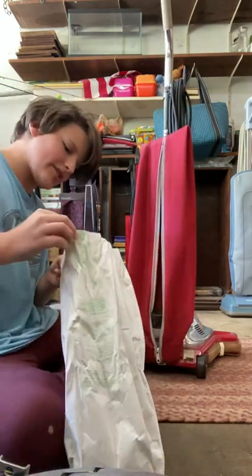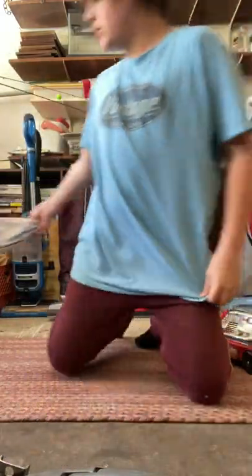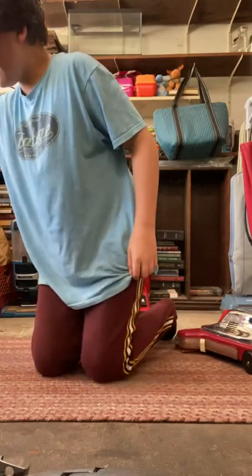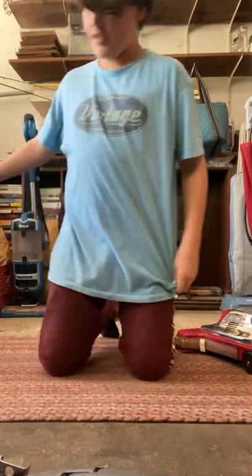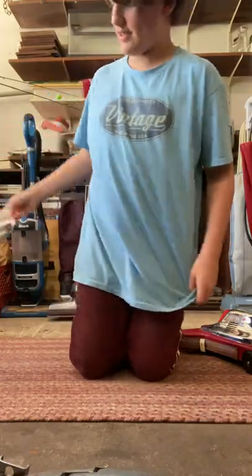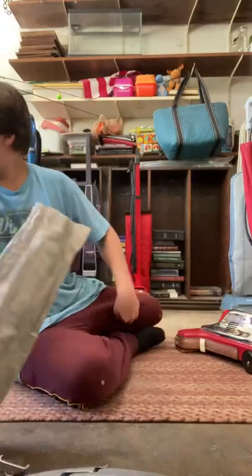This is a Hoover Type C bag. We can just pour this dirt out — there's a lot of fine dirt, so we can use that to test it. You can't see it guys, but when I spread it out, you'll be able to see how much dirt there actually is.